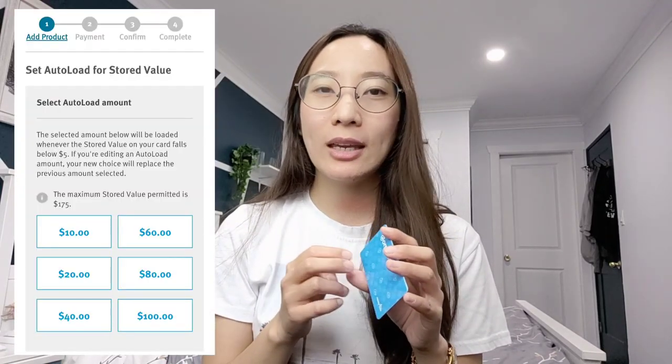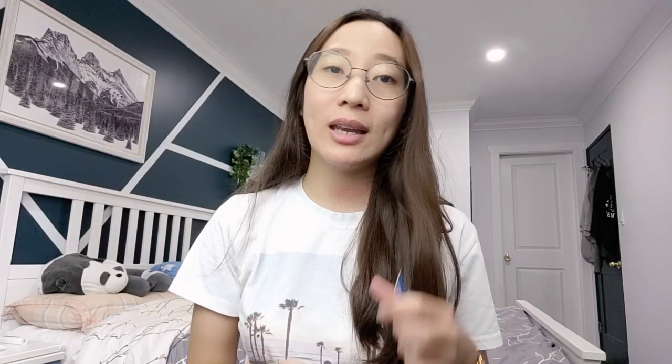Once you have registered, the good thing about this is you can monitor your usage. You can see the balance, top up your card, and I think you can also set up auto debit. You can actually track your daily or monthly expenses for your transit.